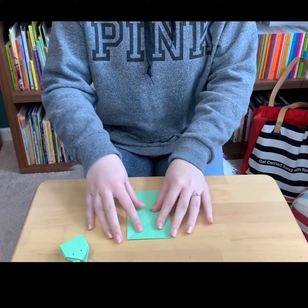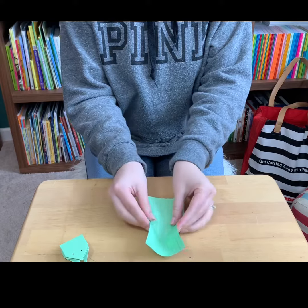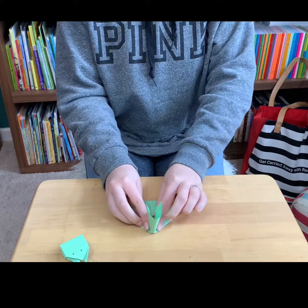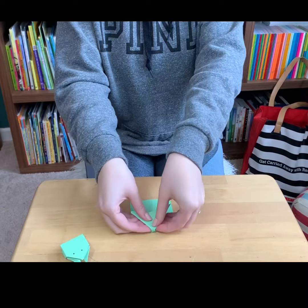Then you unfold that and you take this and bring these two sides in and fold them so it can lay flat.